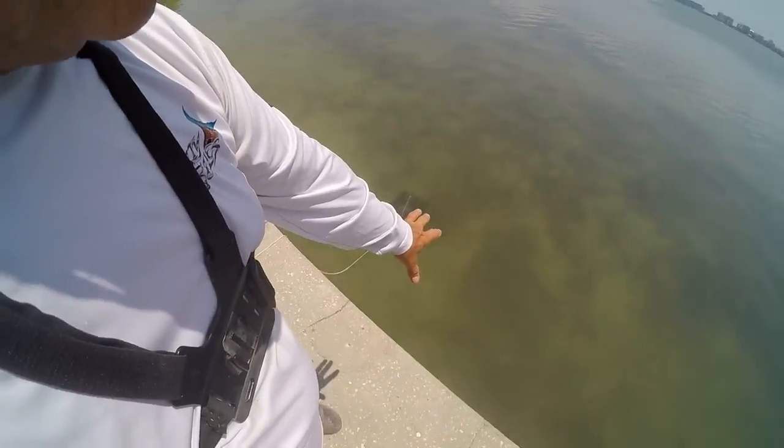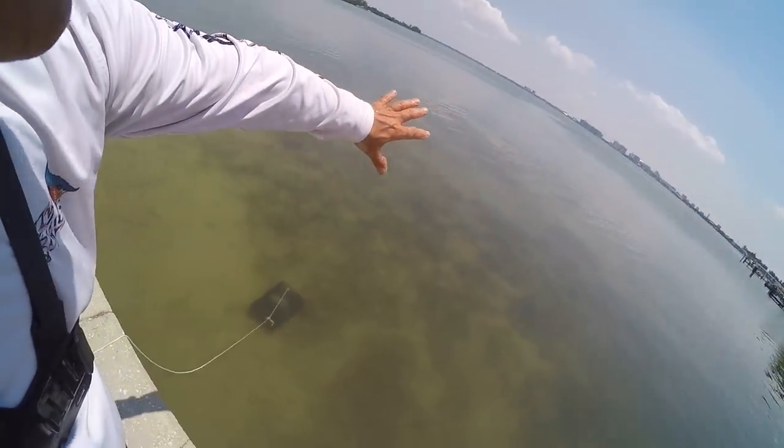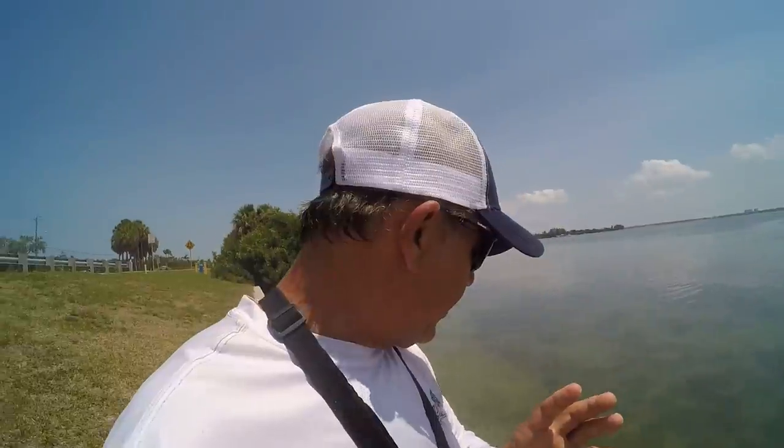You're gonna find pinfish during the springtime and summertime all over the place. They're gonna be along sandy areas that have grass and rocks. You'll find them underneath docks and bridges. Usually the grass flats are holding the most pinfish, and that's why there's so many in here — we've got a really nice grass flat with some sandy areas. It's always best to drop your traps in a little bit of a sandy area.